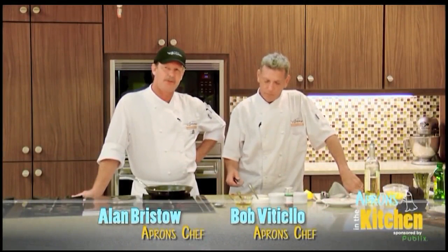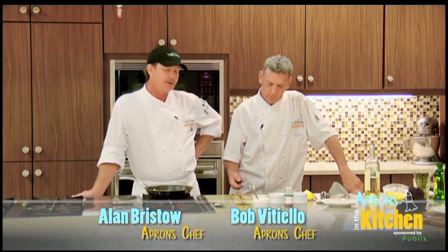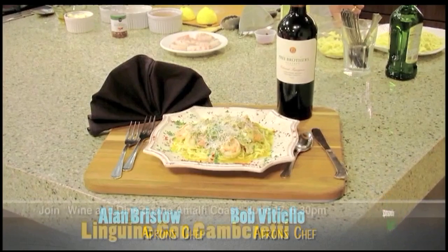Hi, I'm Chef Alan from Apron's Publix Cooking School and this is Chef Bob. I'm going to cook up a nice meal for you today. Bob, what do you got on the agenda?